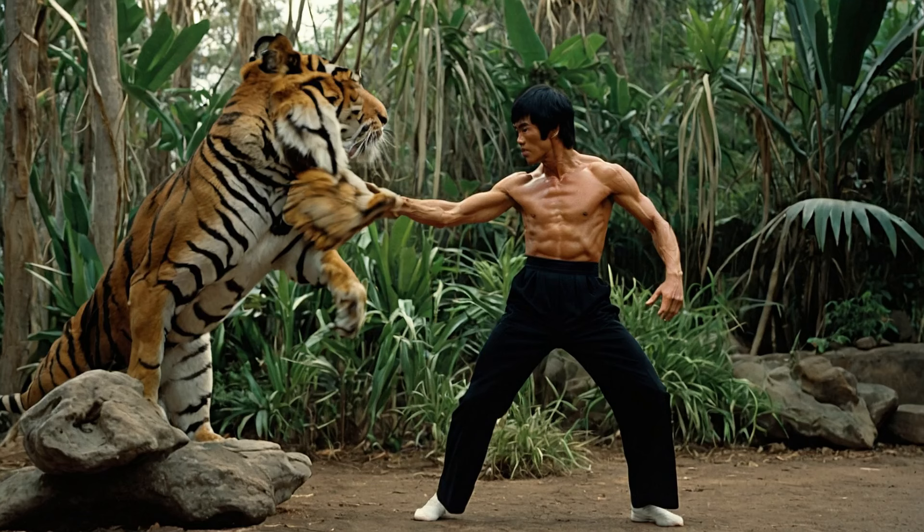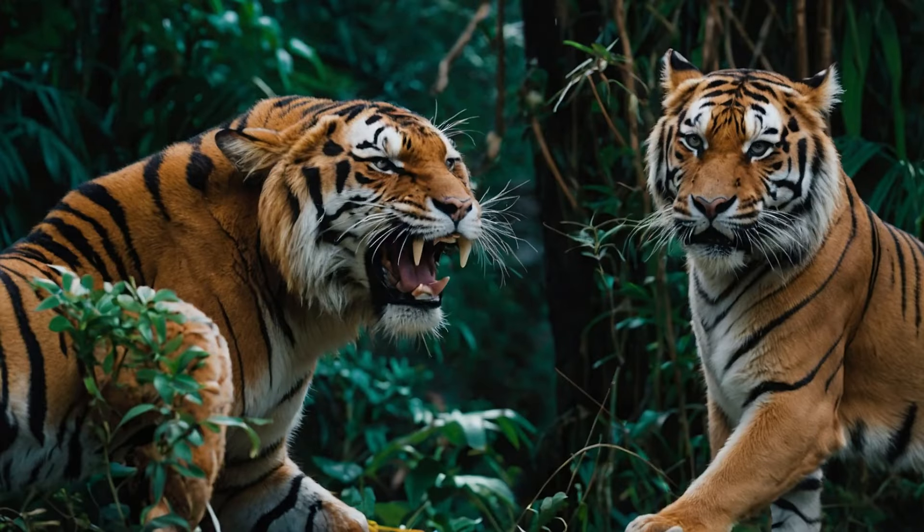The Serpent Strike: Bruce studied snakes for their sudden, sharp strikes. He practiced techniques to strike quickly and retreat just as fast. This move was all about precision and speed, allowing Bruce to throw a punch or kick and instantly be ready for the next attack.